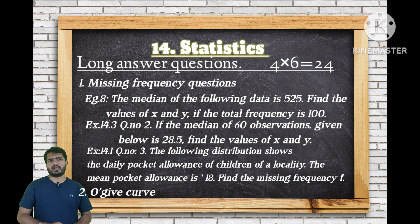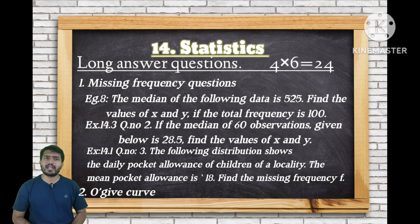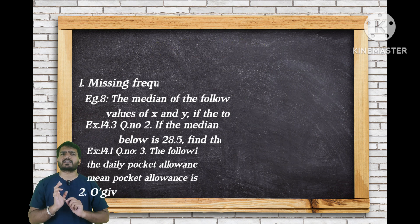For Statistics long answer questions: first important is missing frequency, second important is the Ogive curve. Direct questions like find median or find mode are 4-mark questions. The model questions are posted in the video description — pause and check them.